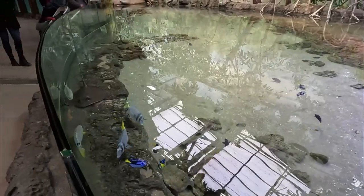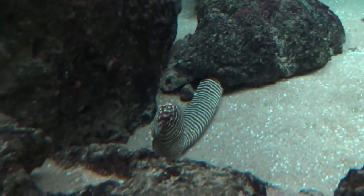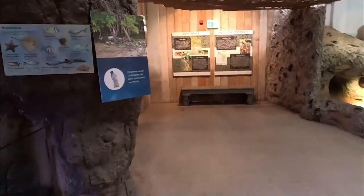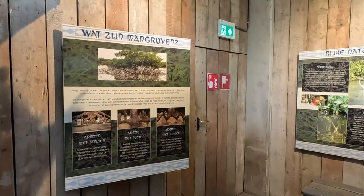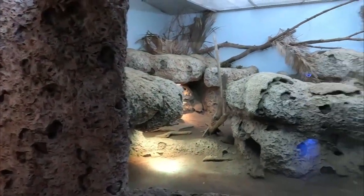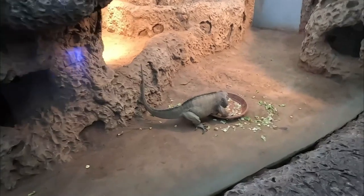Is it just a green iguana? No, actually it's something much more exciting. The zoo has green iguanas but they're not in the Oceanium. I love the little zebra moray — look at its face, it's adorable. It actually came out, which was so fun to see. There's a bunch of education about mangroves here — what they are and why they're so important. This entire islands area has recently been rethemed into proper islands.